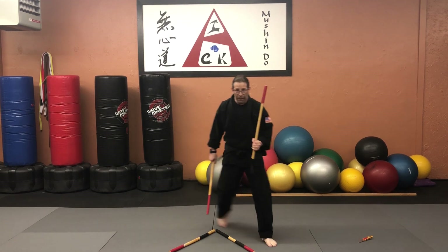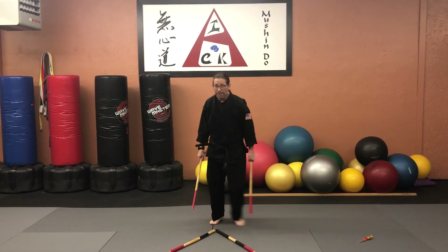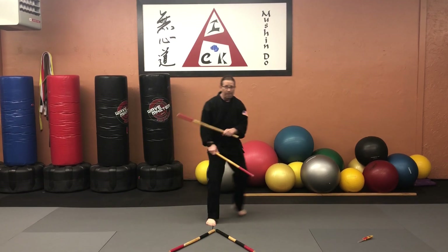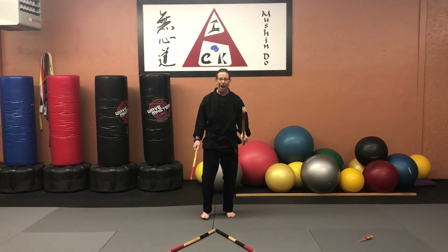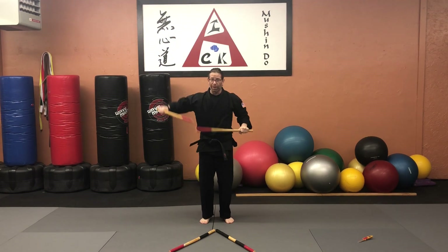The footwork is moving here, here, here, here — and then the 45 back is here and here. So we're going to take that same footwork and use that pattern. We'll start with this one.